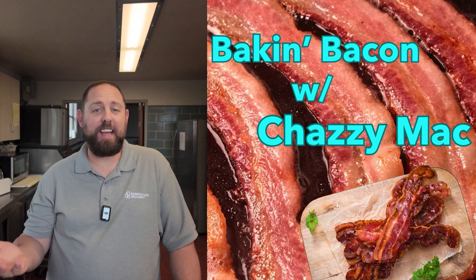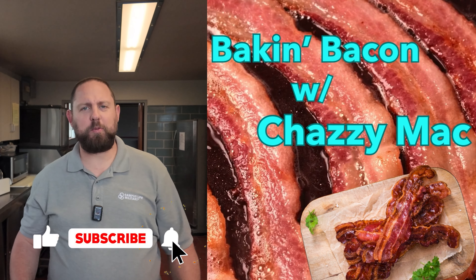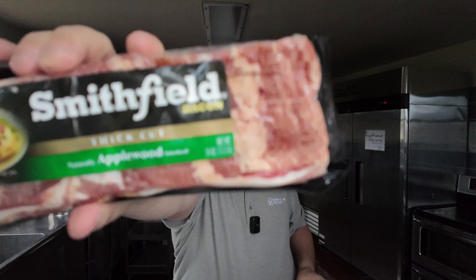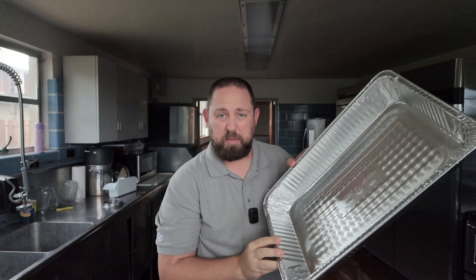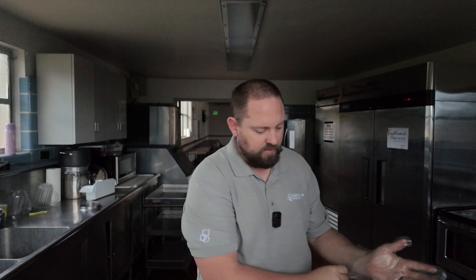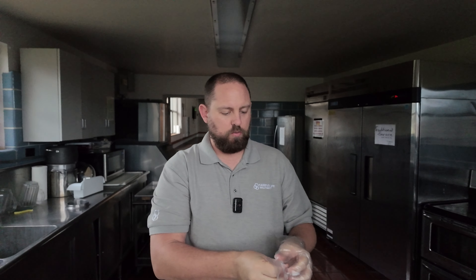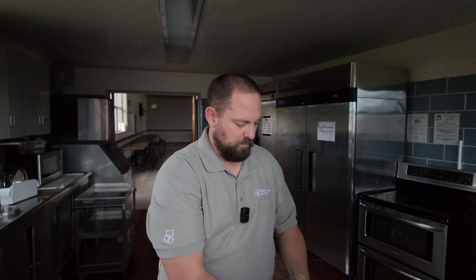Hey, what's going on everybody, I'm Chazzy Mac and today we're making bacon — specifically three pounds of bacon. Why? Bible study, because that's what we do. So I got two one-and-a-half pound packs of bacon and we got our pans right here because we're gonna bake the bacon. I'm gonna use some food service gloves to keep everybody healthy, even though it's gonna be in the oven. Let's go ahead and get started.